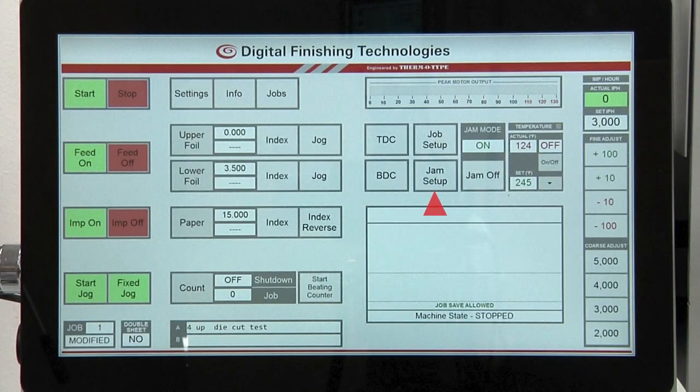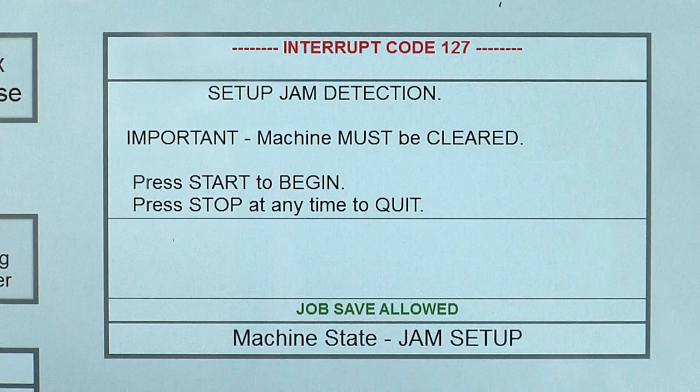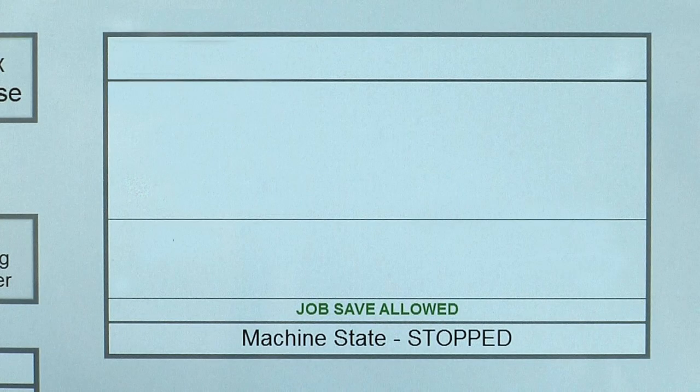The operator will press the jam setup button on the touch screen. The jam mode window will flash off. The message screen will display: important, machine must be cleared. Press start to begin. Press stop at any time to quit. If the start button is not pressed within a few seconds, the function will time out and the procedure will need to be restarted.